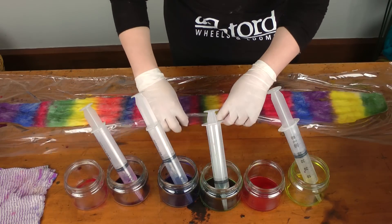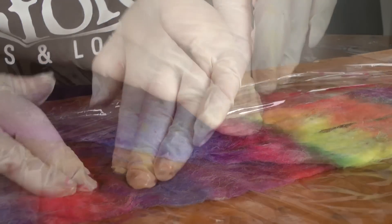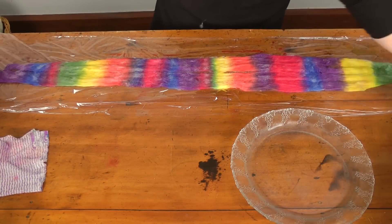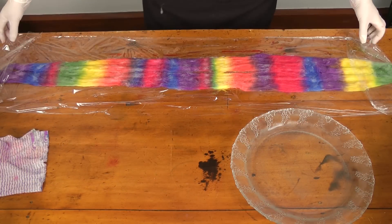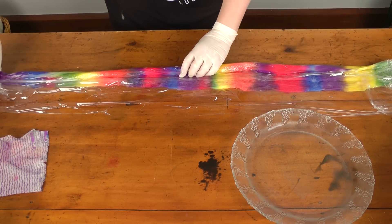Squidge it down so that the colour goes all the way through to the bottom layer, and you can check by lifting up. Once it's all painted, you just need to wrap it up in the glad wrap and then we're ready to put it in the microwave. The microwave you're using for dyeing you probably want to not use it for your food.